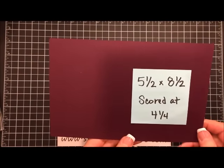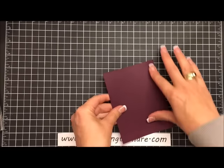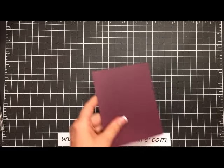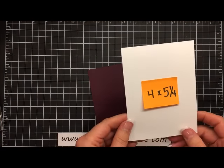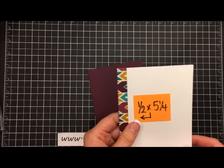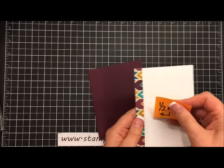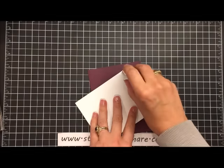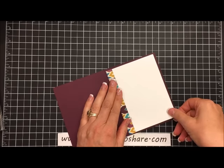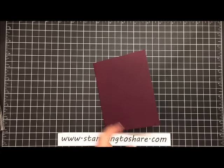Let's start with our card base, which is a five and a half by eight and a half piece of Blackberry Bliss card stock scored at four and one fourth, and we can go ahead and fold this in half. I like to use a bone folder to give that fold a little extra press so it will lie flat. The inside panel has a four by five and one fourth piece of whisper white, and on the other side I took a strip of the Bohemian designer series paper — just a half inch strip by five and one fourth — and glued that along the left hand side. I'm going to take some snail along the top and burnish that down.